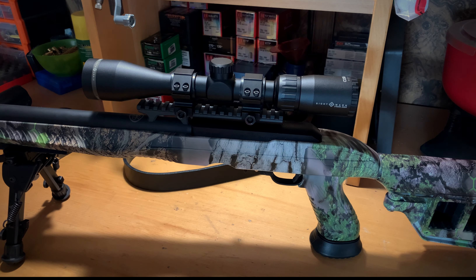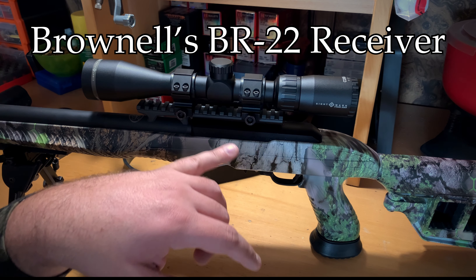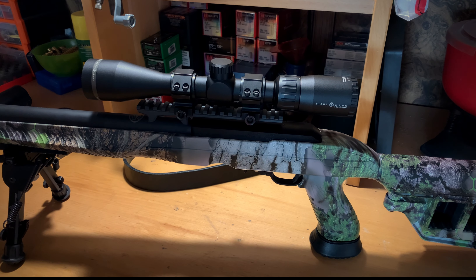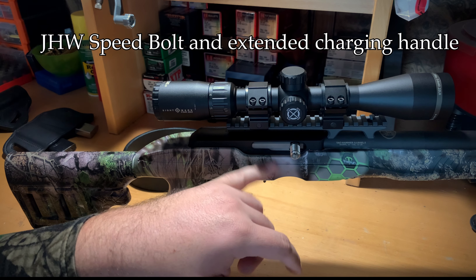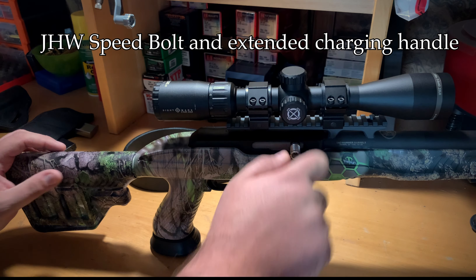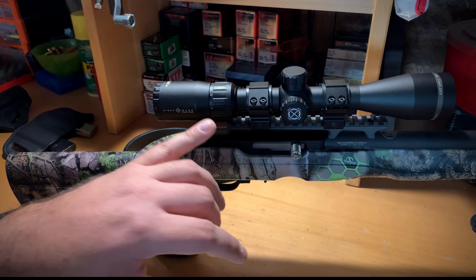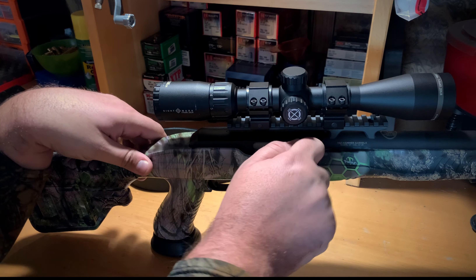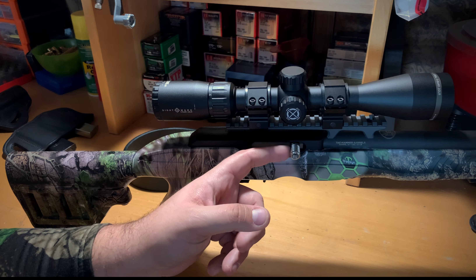The receiver is a Brownie BR22 receiver — it installed just like any other 10/22 receiver without a problem. Moving to the internal parts: the bolt is a JHW bolt, their Speed Bolt series. Once you get it fitted into the receiver, get it oiled, and rack it back a few hundred times, it slides like butter. This is the JHW extended handle — their CNC-milled handle.